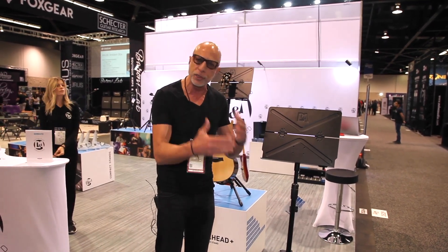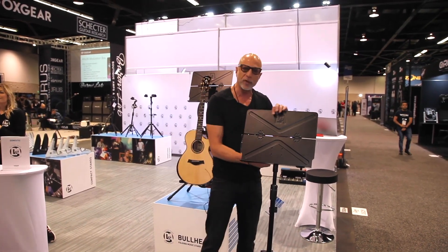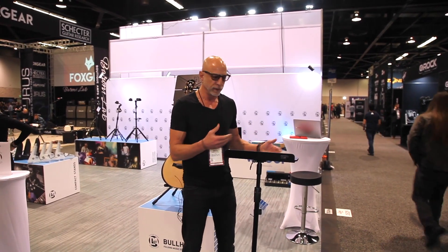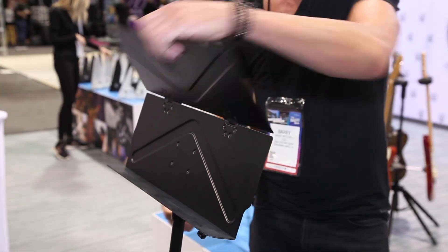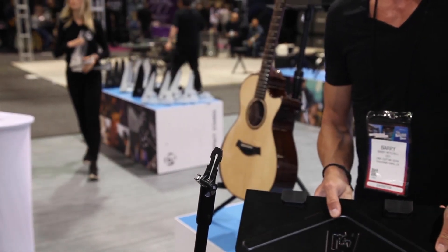Musicians don't just use sheet music anymore — they also use iPads and laptops. So we've created a very innovative design that adapts to the way musicians are playing. You can put your laptop on here, put your iPad on here, and with a simple catch-release, the stand folds down.